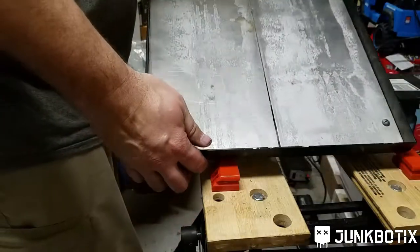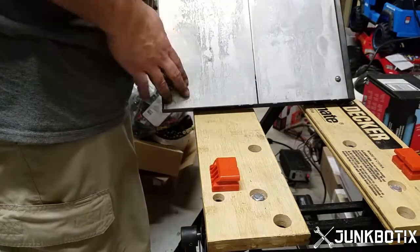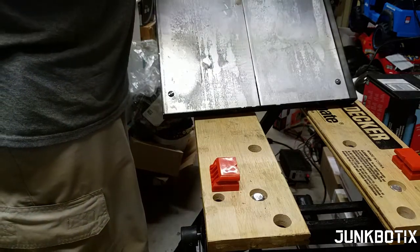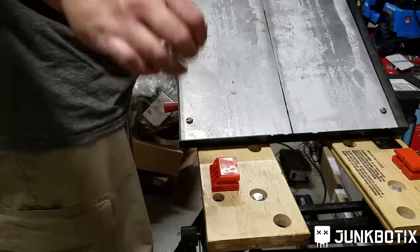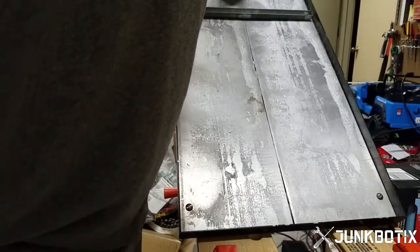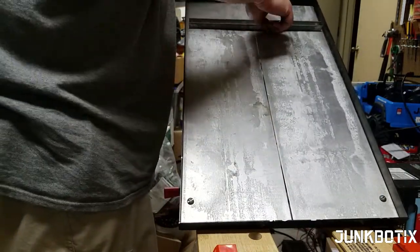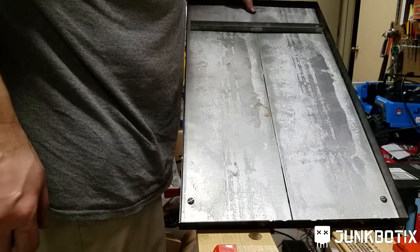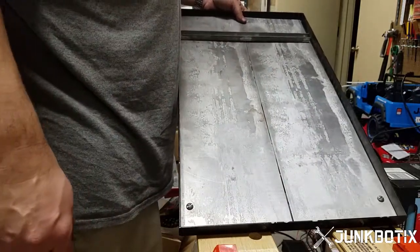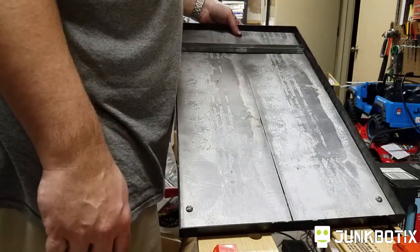Well, here it is all assembled. Got our screws here, got a bar here. Need to mark some — I'm not even sure you can see this — let's get this tilted a little bit. Alright, got our screws up here. Got to mark these onto the aluminum and also mark out some others, drill those out, drill the frame out, and mount all that. So we're going to get to that next.